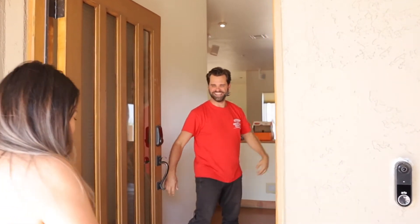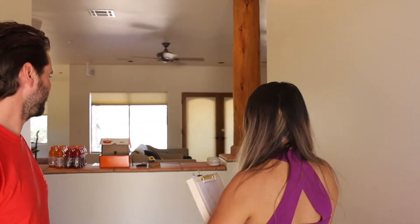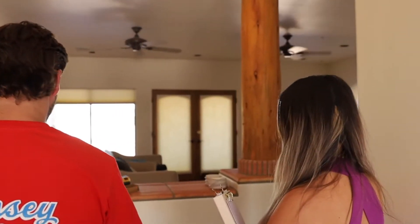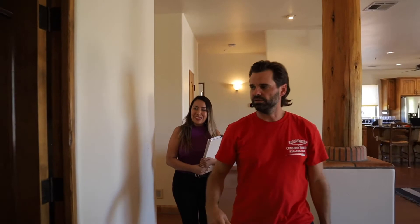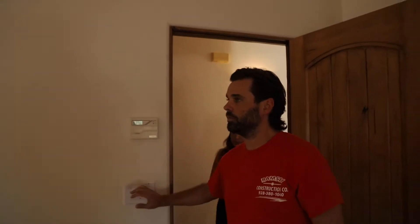Welcome! So excited — can't wait to show you the house. Let's check it out. I think we'll start on this side of the house and work our way through. Nothing too big here, just a washer and dryer area, but a great space.